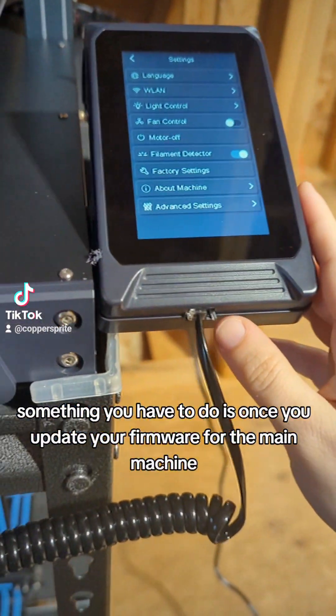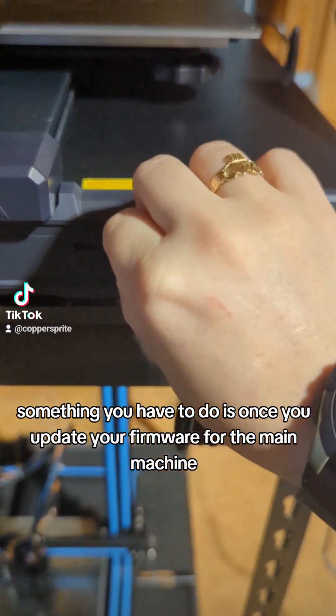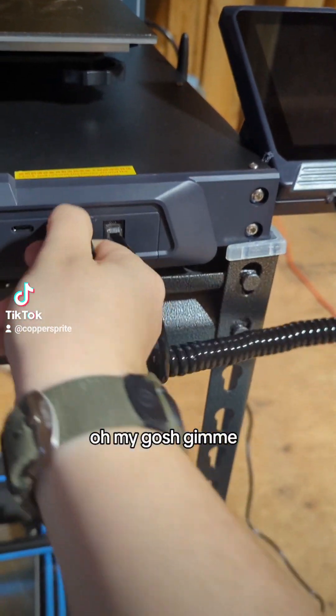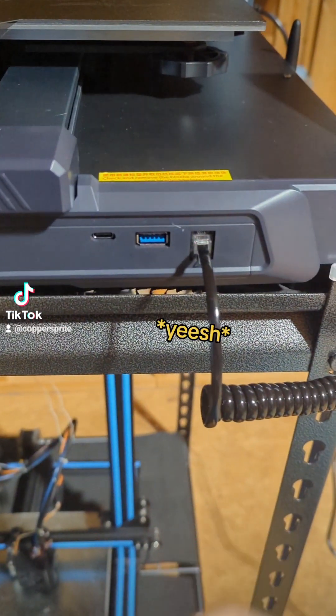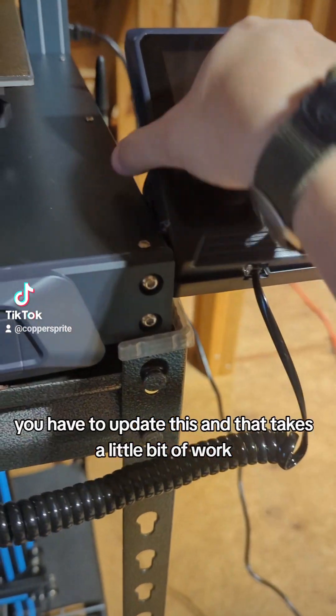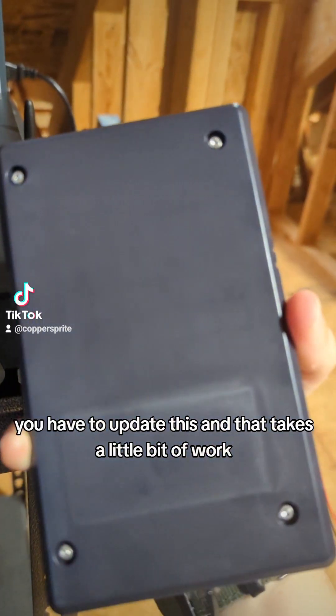Something you have to do is, once you update your firmware for the main machine, you have to update this as well. And that takes a little bit of work.